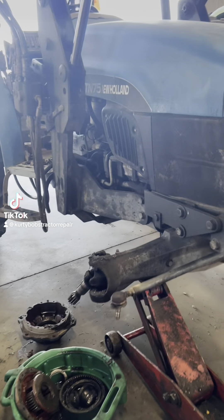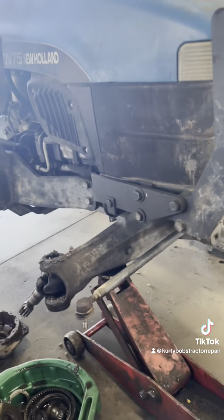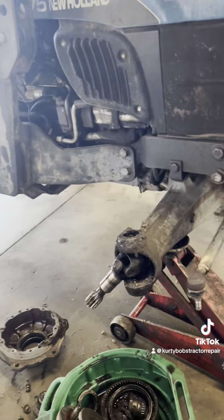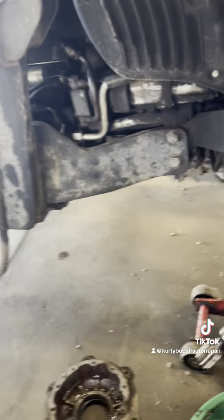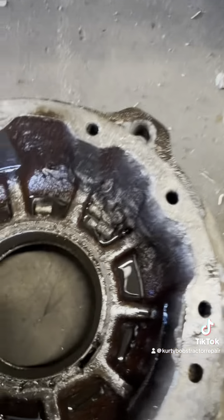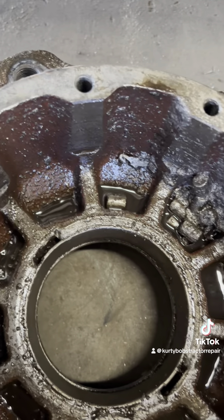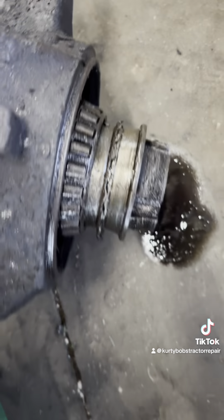We've got a TN 75 New Holland front wheel assist and the customer said it was making a bad noise about this wheel. As you can see by all the damage done inside there, it's missing the bearing, and then we have the outer hub here where the bearing has came apart and tore that up bad.